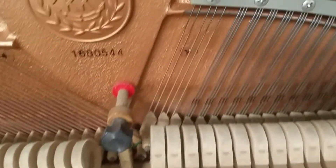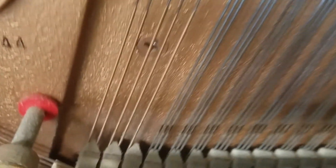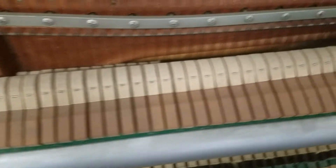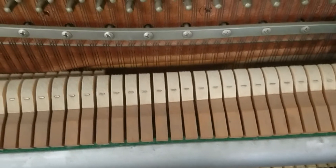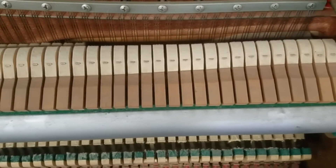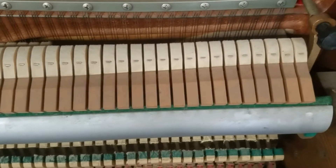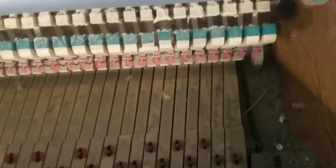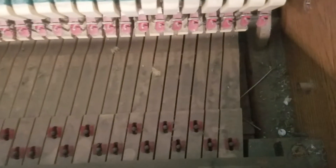There is one string right here that is missing. Other than that, it appears to be pretty decent in some technical, mechanical condition. It sounds very good, I actually like it. But it's being really neglected.